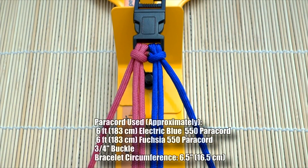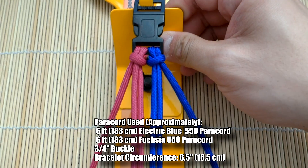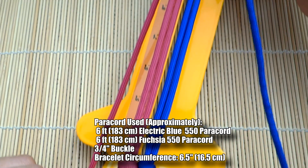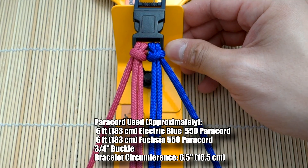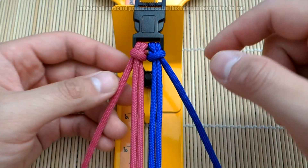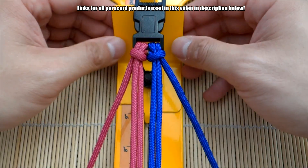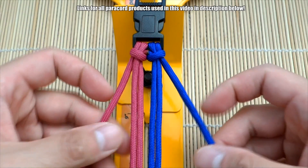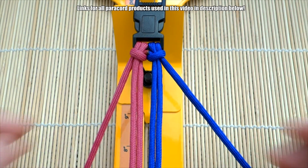To do this pattern it's quite simple — we've got our two colors set up in the four-strand core double cow's hitch setup. The colors are just melted in between, joined in the middle, and then we set up our core. If you don't know how to do this setup on buckles, definitely check out my linked tutorial down below.